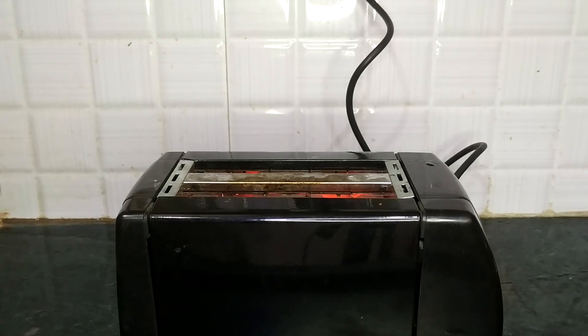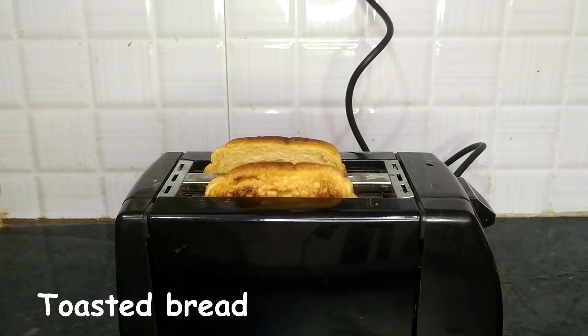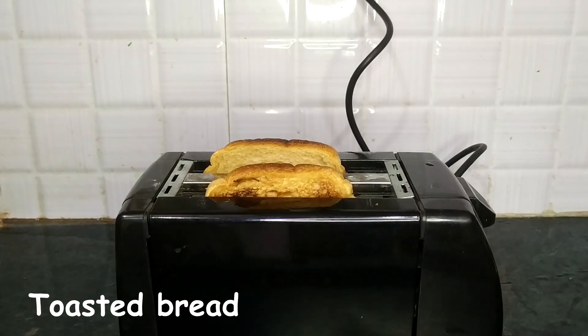I'm using brown bread here. If you don't have a toaster, you can also toast the bread on a pan.